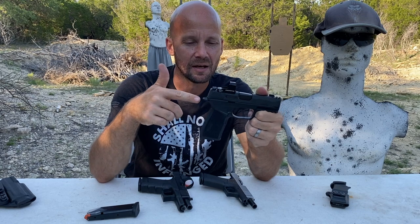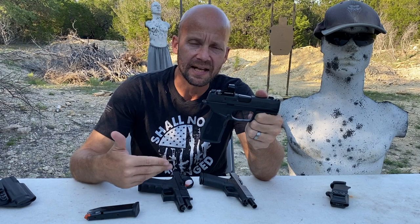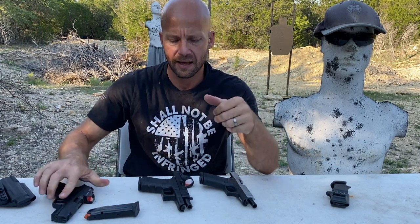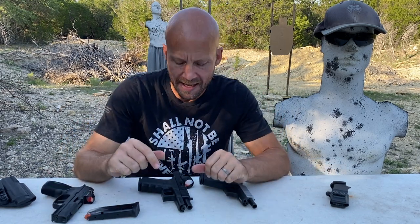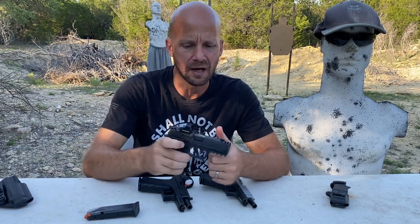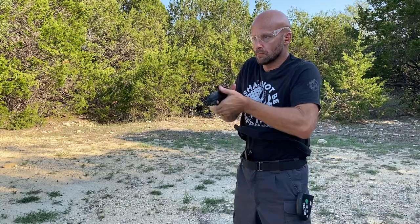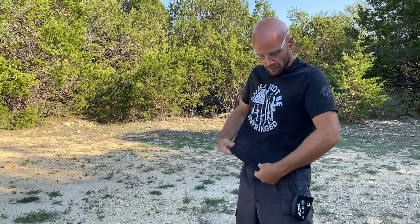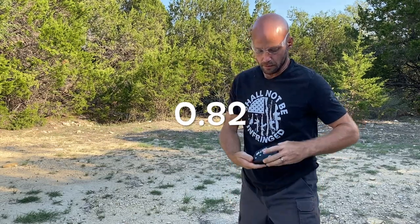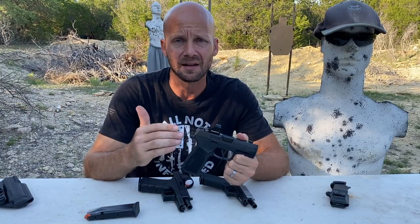In terms of handling, I think it's huge. I have taken classes, and a lot of people switch between a 19 and a 17 or 34. I took my 19 and my 34 to a class and found that the reduced size actually made a big difference in terms of consistent grip. I was able to pull a whole bunch of sub-second draws with the Macro, and what is surprising to me is that I was able to pull it with so little practice.